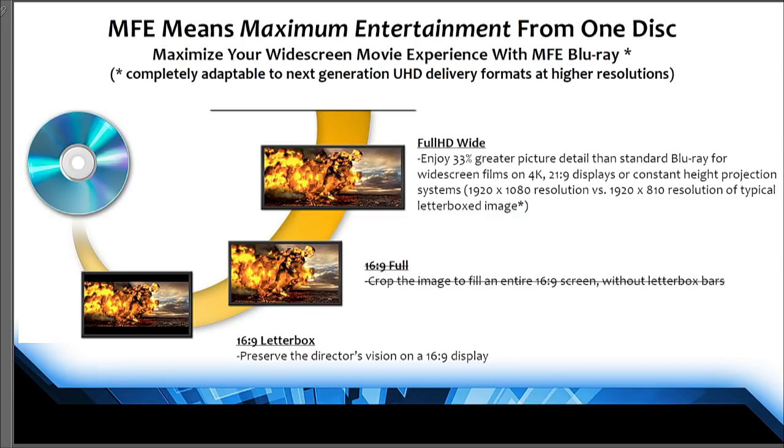The next slide is one we developed when talking to the major studios — it was pitching the concept to the various movie studios. The idea was one disc that could provide three different formats on it — just talking about Blu-ray. And to be clear upfront, the technology is not limited to Blu-ray in any way. So the idea was you would have one disc with three different versions of the film encoded within it.